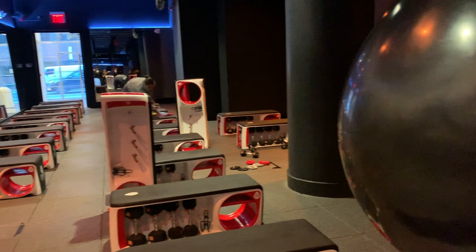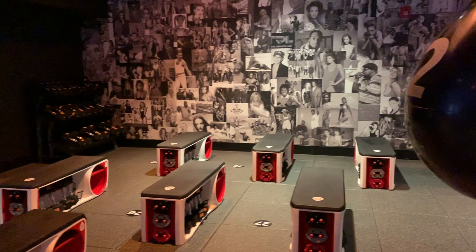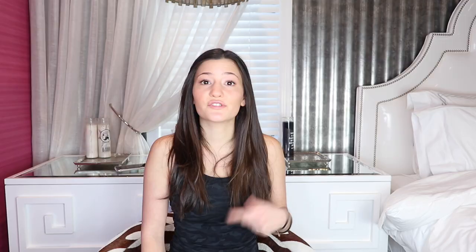Then you go to the other side of the studio, which is what they call the floor. There are a bunch of benches and dumbbells set up for you, and there are another three rounds on the floor for strength and conditioning. You use dumbbells and sometimes just your own body weight with things like burpees. Between each round you have active recovery. The good thing about all of these rounds on the bag and on the floor is there's a screen above, so you don't just have to remember what the instructor told you — it's also written on the screen.